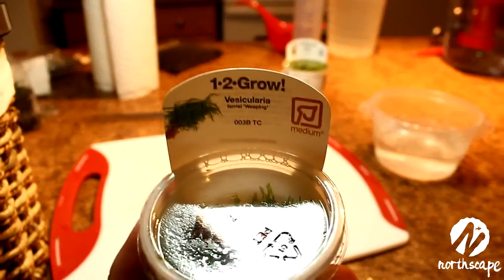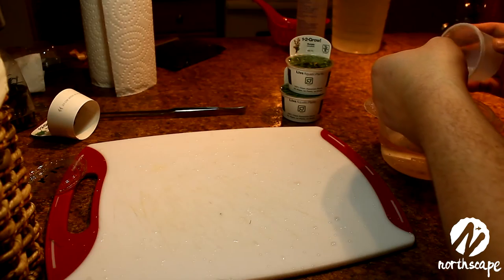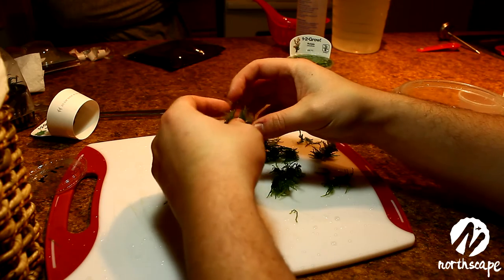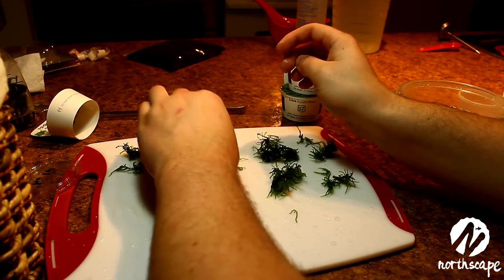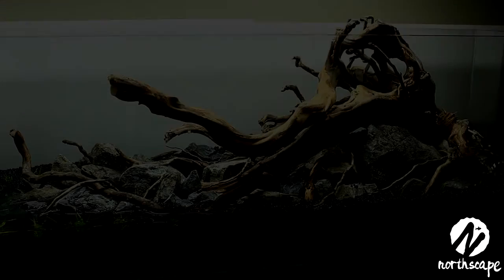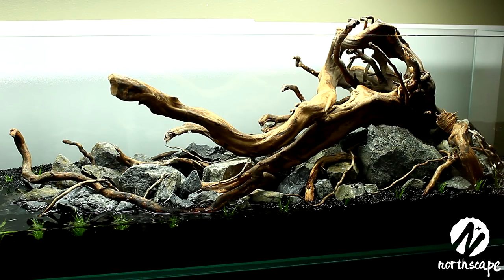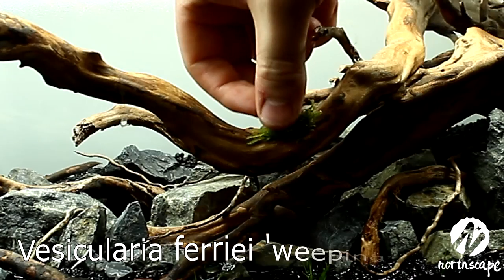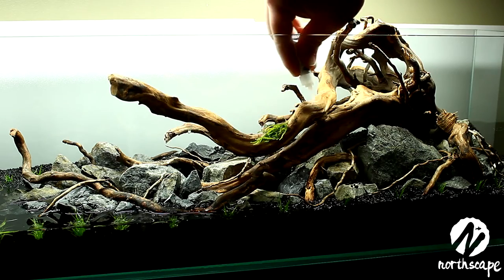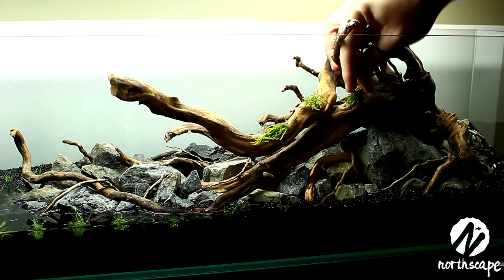Now it's time for the moss. Here we'll be using Vesicularia ferriei, pretty much just known as weeping moss because the Latin name is way too hard to pronounce. The moss is just like every other tissue culture cup — you take it out, rip apart some sections — but with these you put them into clumps so that you're able to glue them onto whatever you want. I'll be using the Flourish Glue by Seachem to glue the moss onto the wood. You just apply a small amount to whatever it is you're sticking to. I applied the glue directly to the wood and then put the moss on top and patted it down a little bit. After I was done I had some white residue on my thumb and it just ended up peeling off over time.